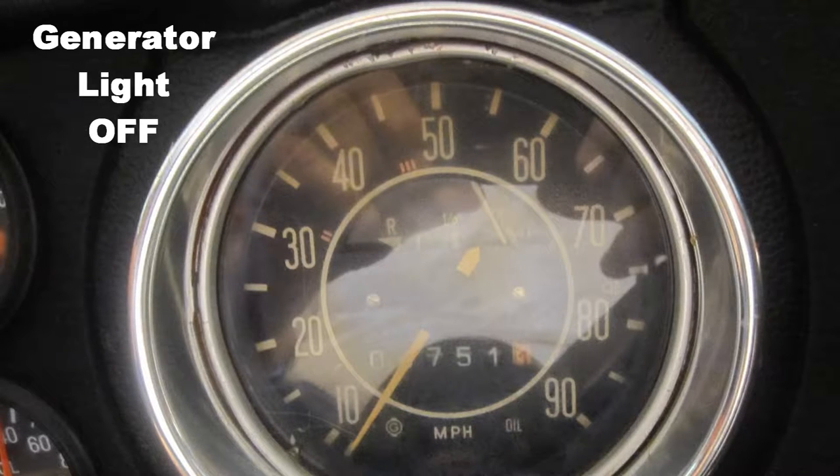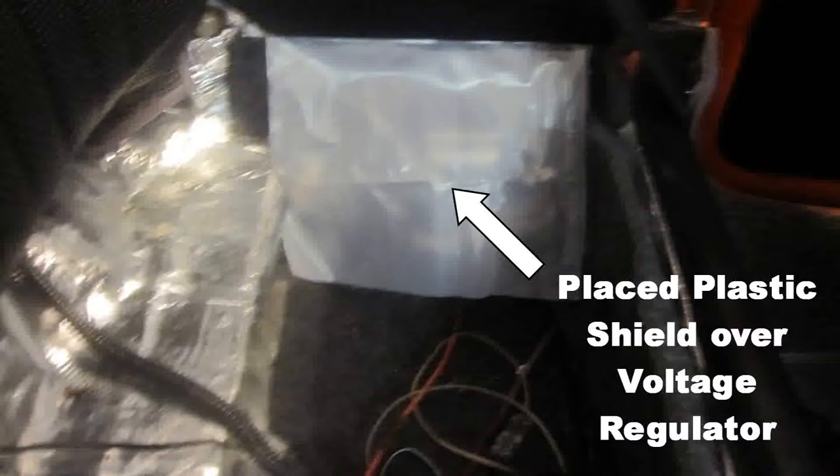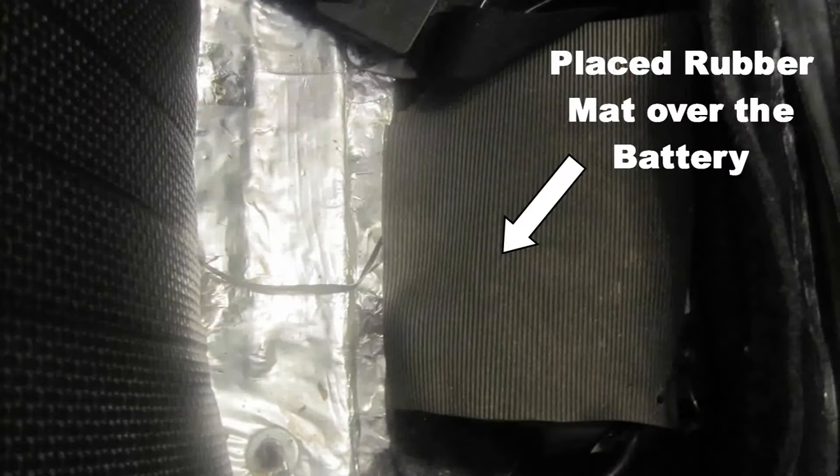Hallelujah! Therefore, I did not have to polarize the generator as shown on the manufacturer's instruction. I then placed a plastic shield over the voltage regulator in case I should accidentally leave the window down when it rained. I placed a rubber mat over the battery to keep the back seat frame from shorting out on the battery and causing a fire.